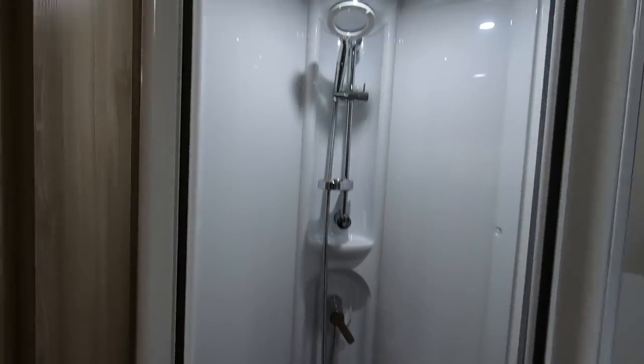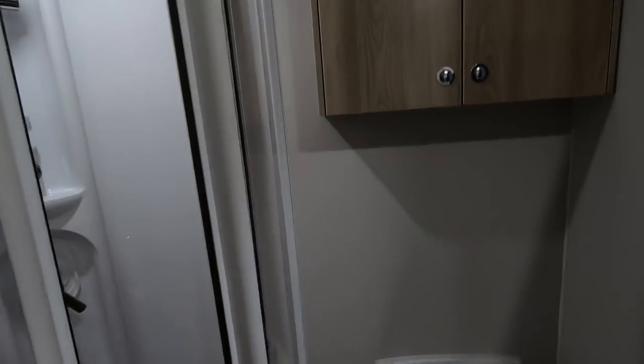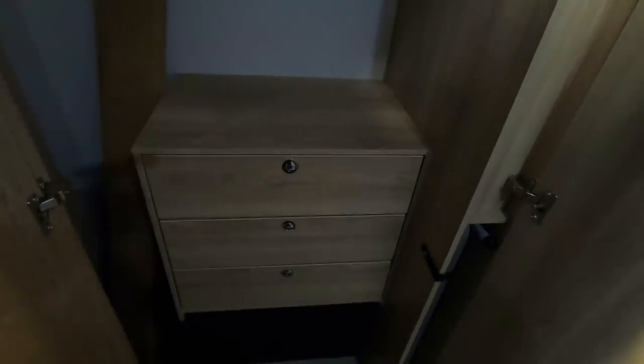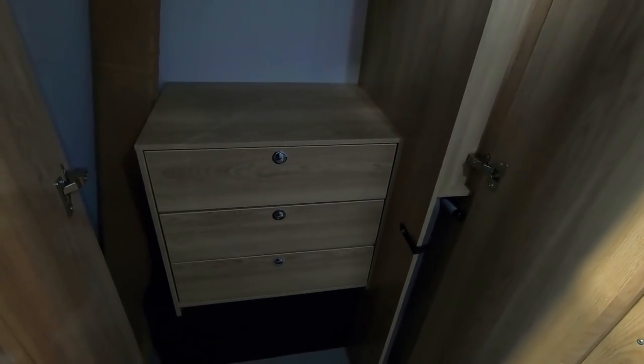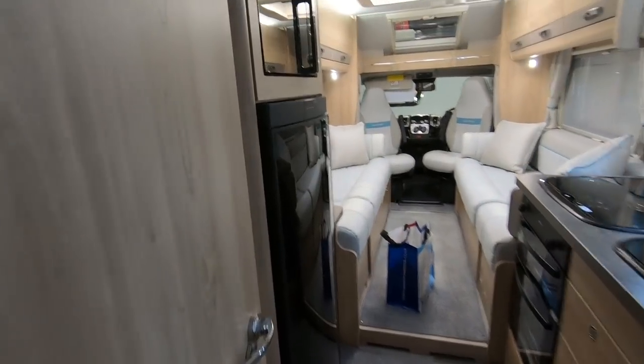It's the beam-me-up-Scotty type shower — but yeah, perfectly good. Toilet, little cupboard in there for your bits and bobs. It looks like there's a massive wardrobe here — oh my goodness, look at this! It's got a locker inside the wardrobe — that's quite novel. Yeah, there's a three drawer locker inside the wardrobe. Definitely different.